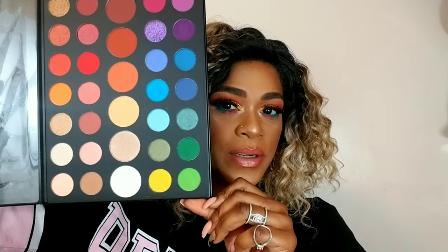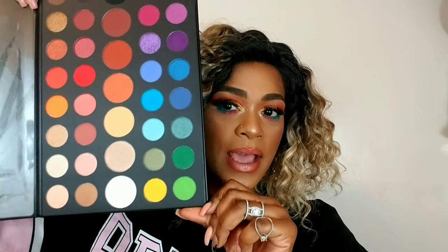Okay, for my final thoughts on the James Charles and Morphe palette — let me show you it one more time. This is what it looks like. It is beautiful.